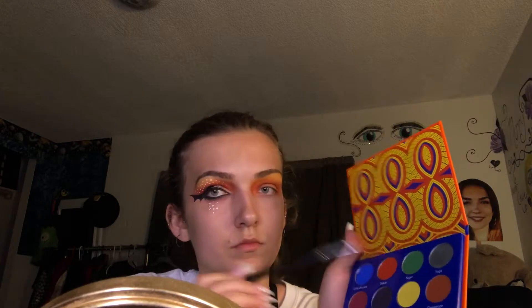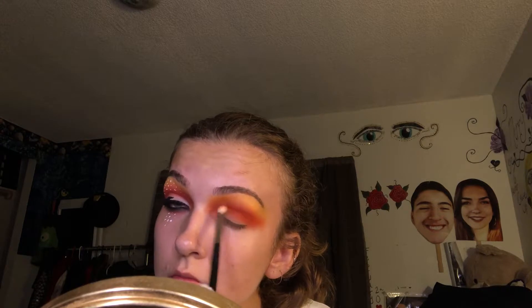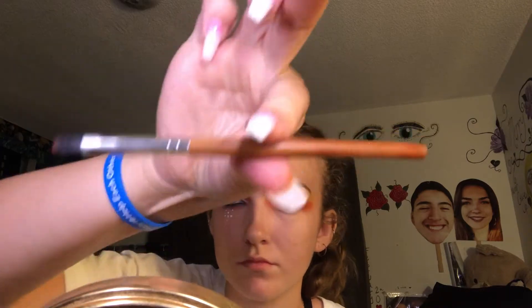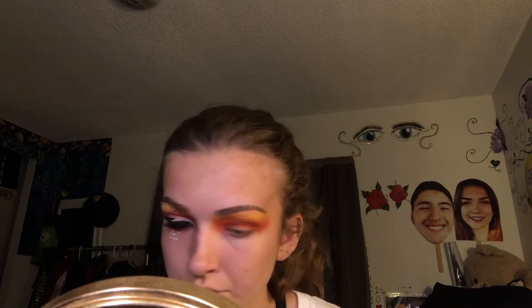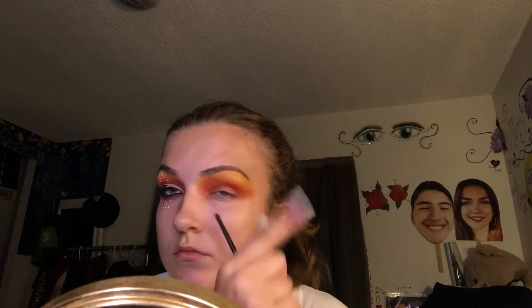Now I'm going back into that Morphe brush with the orange shade again, making sure everything's blended and looks smoky enough with no harsh lines. These aren't the same shadows Nikki or the original creator used. Then I'm going into a packing brush from Vanity Planet, going into the maroon shade at the far left corner in the third row, and allocating that into my deep socket.